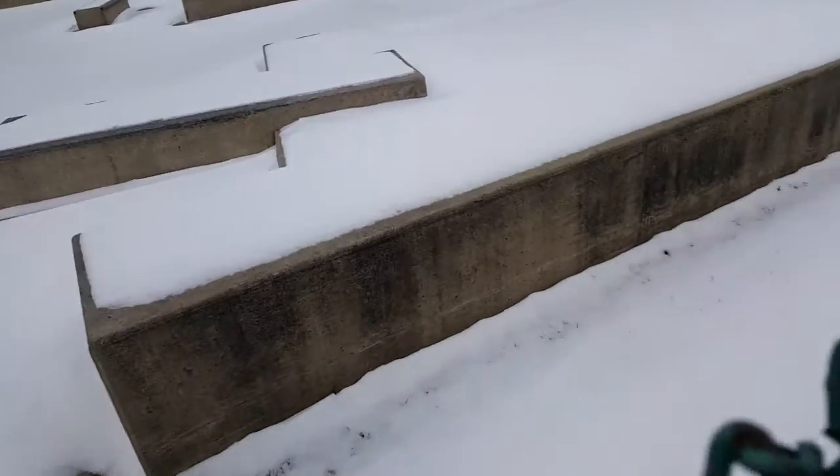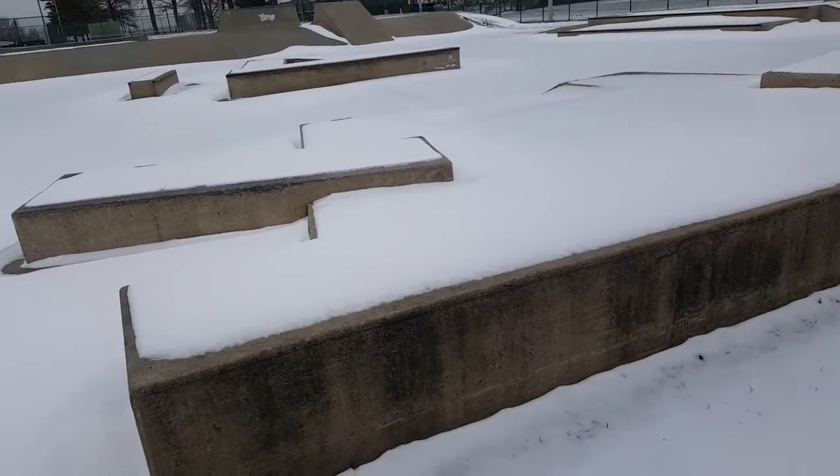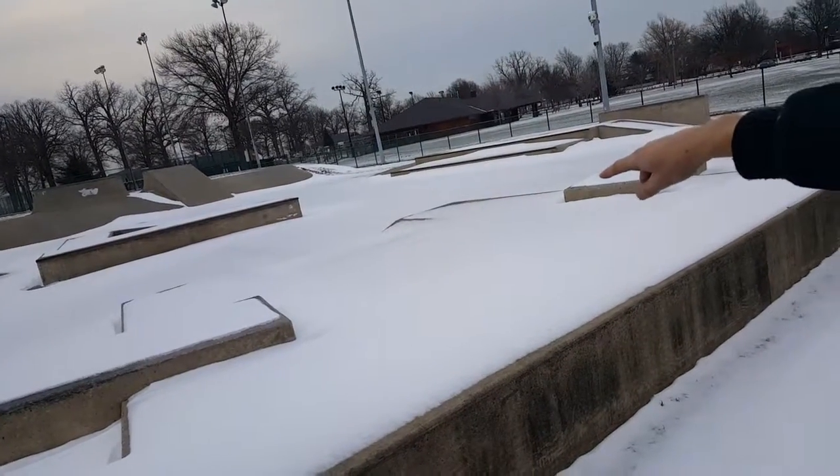Right here there's a little platform with some ledges that don't have any angle iron — it's all concrete. It's hard to see with the snow on it, but there's a little curb cut over there. It's pretty street style; I thought that was pretty cool when I came here in the summer.